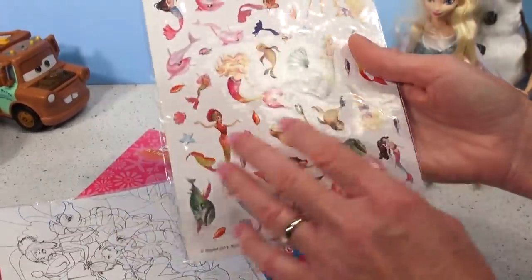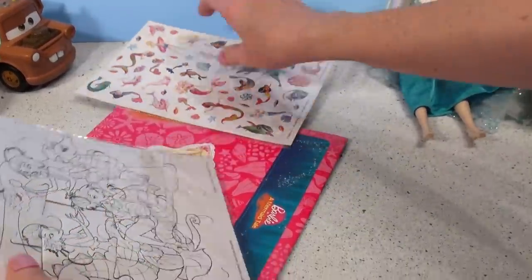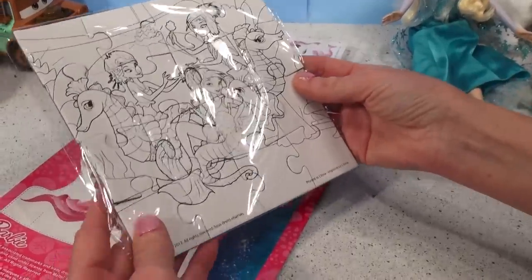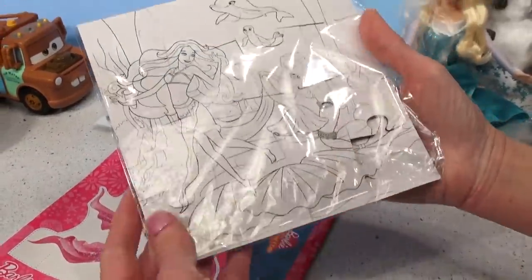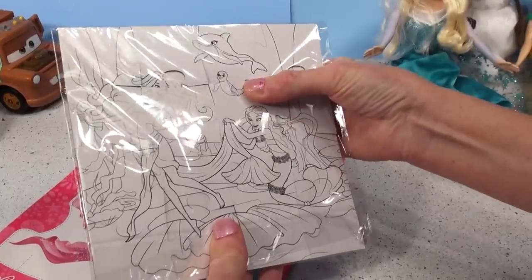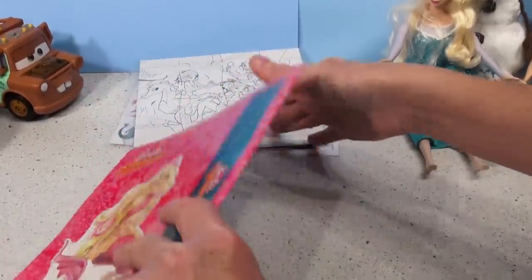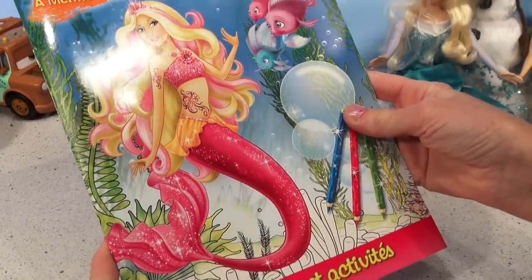And now we have a nice package of stickers. Wow, look at all those stickers! And what else do we have? Oh, a puzzle — oh actually, a reversible puzzle. I think you color this puzzle and then put it together. Wow!